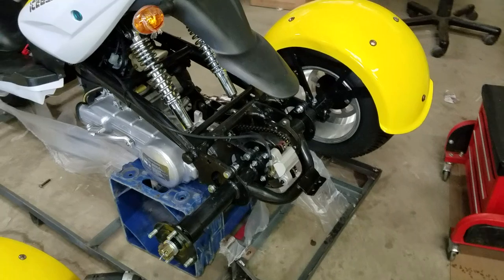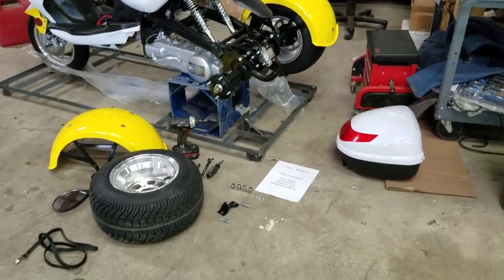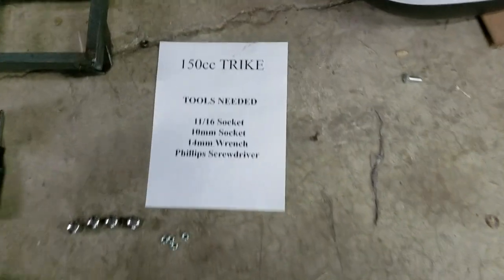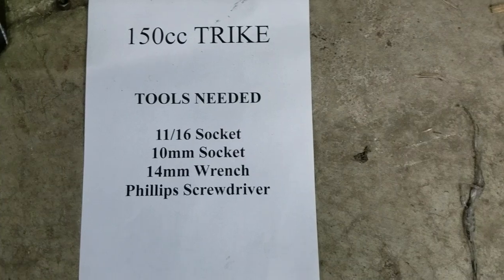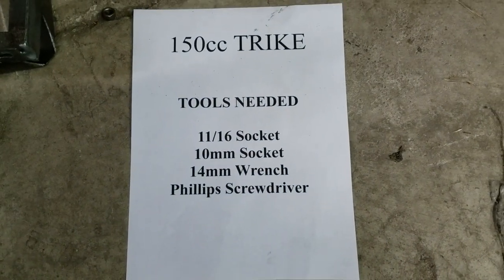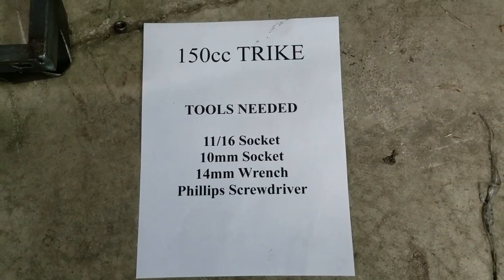In the rear you've got a couple of different pieces that need to be installed on the unit. The tools that are needed are an 11/16 socket, a 10mm socket, a 14mm wrench, and a Phillips screwdriver.